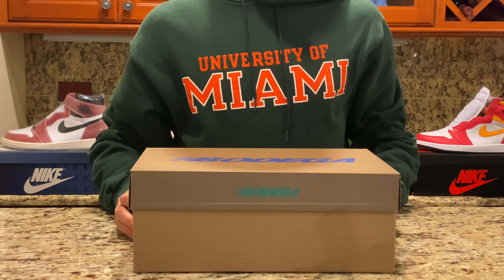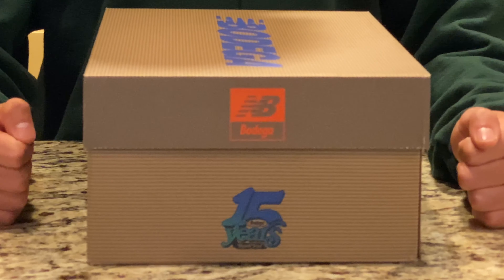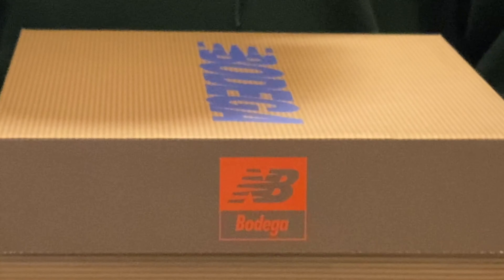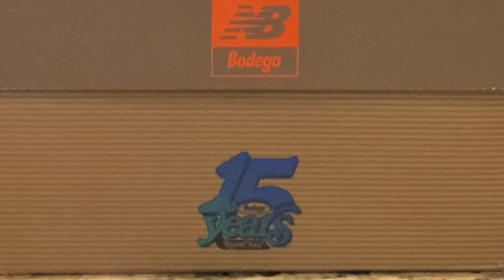Starting with the box, the top is made from a cardboard-colored material with the New Balance and Bodega logos combined in blue. On the side, there's a greenish top with a striped cardboard bottom, and another New Balance logo in an orange box with Bodega written below. On the bottom of the box, a design reads '15 Years Bodega' and 'Thank You,' commemorating the 15-year anniversary of Bodega's existence.